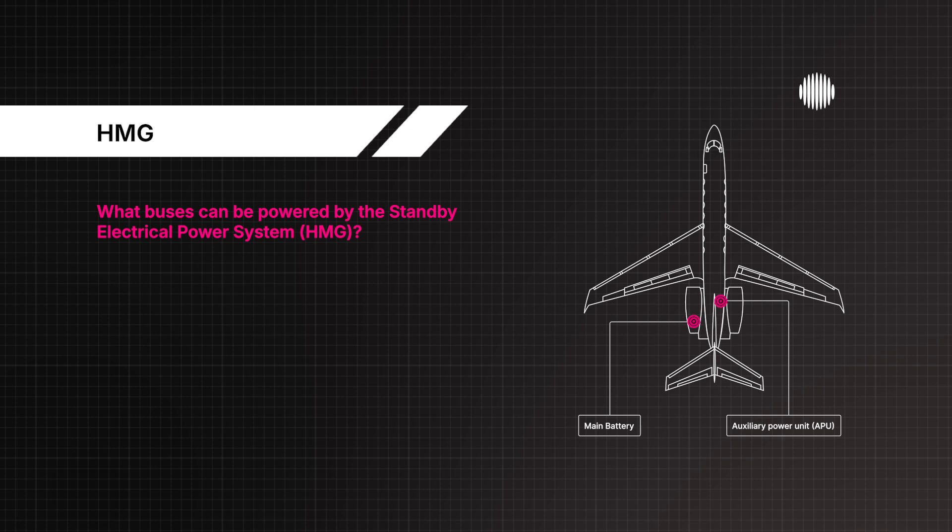What buses can be powered by the Standby Electrical Power System, HMG? Essential DC and Essential AC, Phase A only.